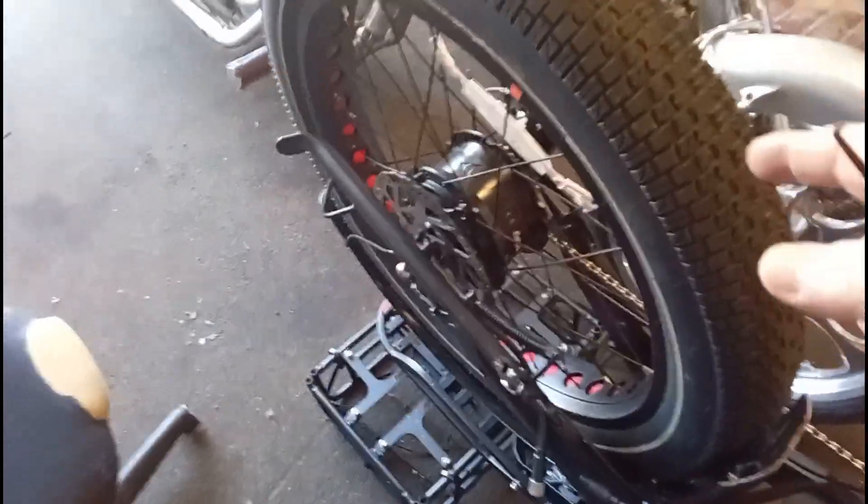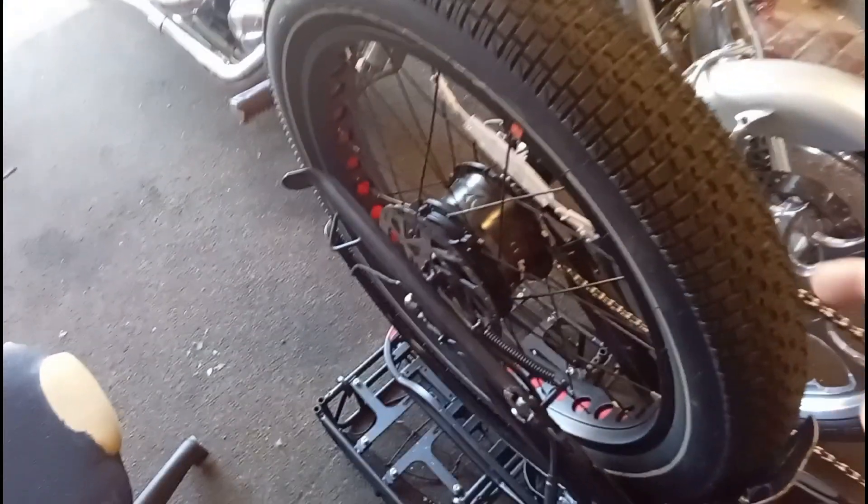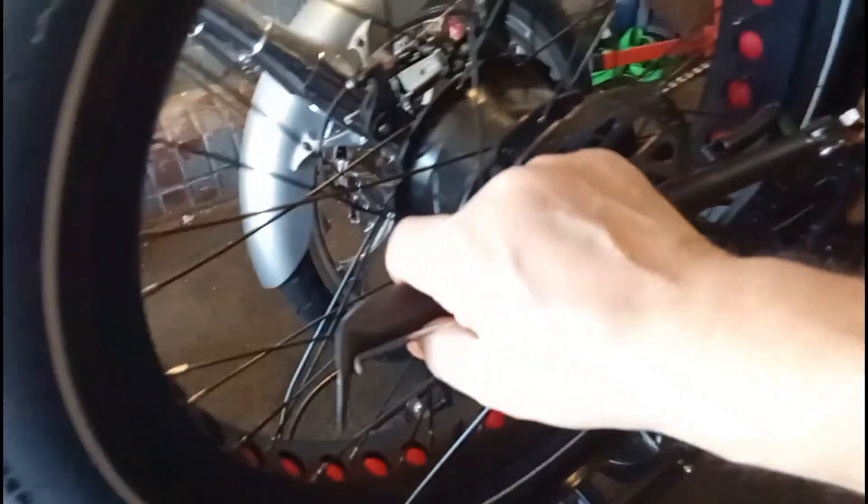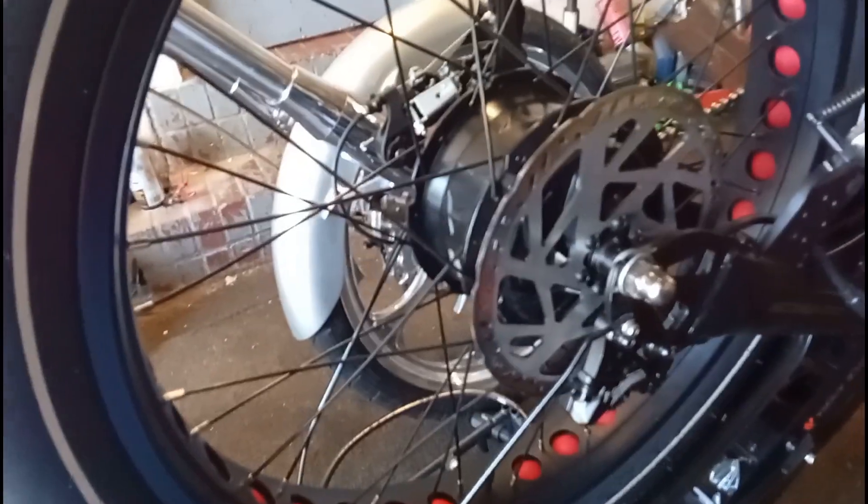Now the problem was with this back wheel — this back wheel never spun freely, matter of fact it wobbled. I think that's because when you buy the bikes, it comes with the back wheel already on, and I don't think the back wheel was ever put on correctly.